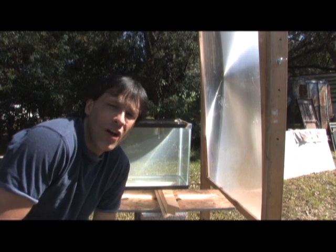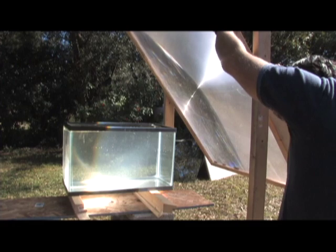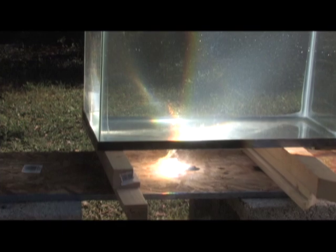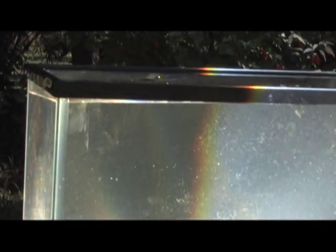Hello there, I'm your host Dan Rojas. I get asked all the time if a Fresnel lens can be used to heat a swimming pool by simply pointing it at the water. The simple answer to that is no. Water is clear, so light basically just passes right through.